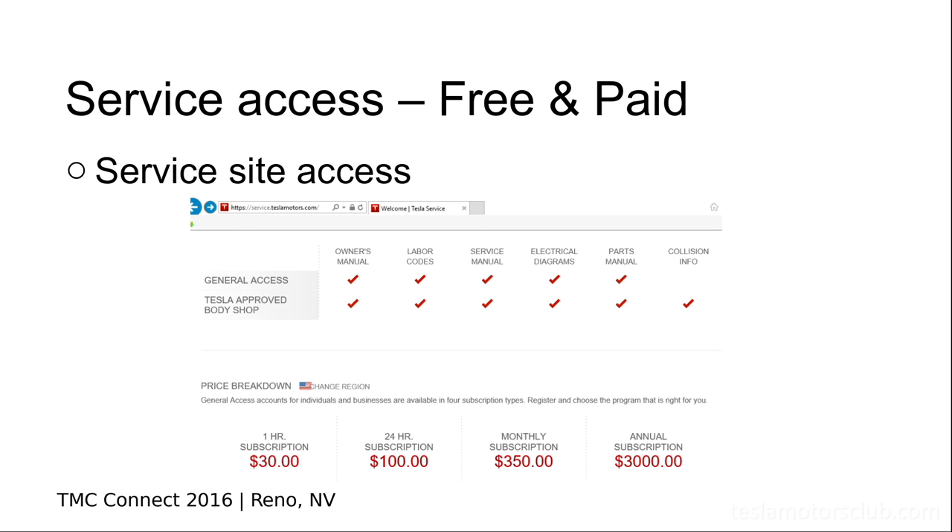Tesla's service site is the same one the techs use in the shop, and they offer it to the public. Free access gives you technical service bulletins. In some states like Massachusetts, where they have right-to-repair laws, they have to give you all the service data. They'll give you the service manual, but they won't give you the service software — so you can't do everything the techs do. As more states have that legal framework, you'll probably see more access, and I think Tesla will offer more to the public.